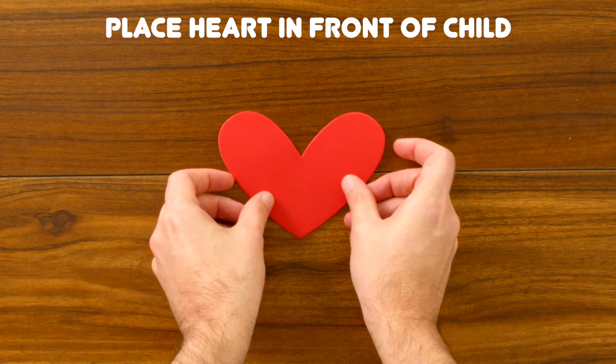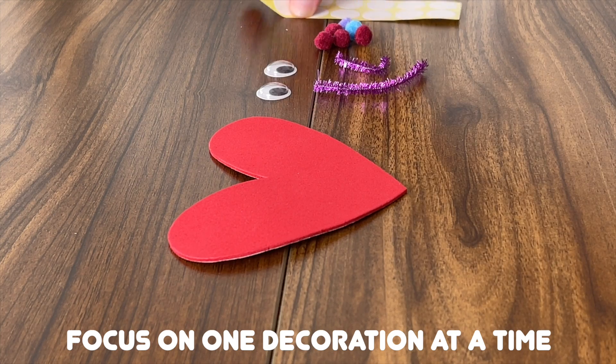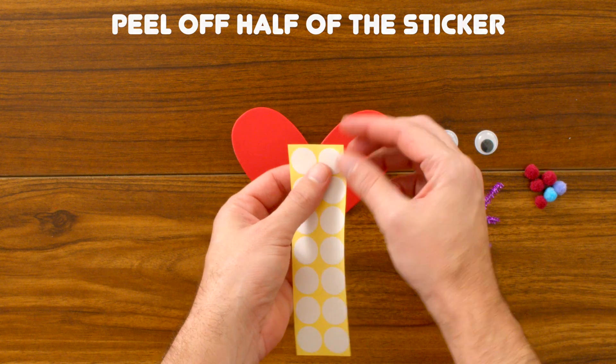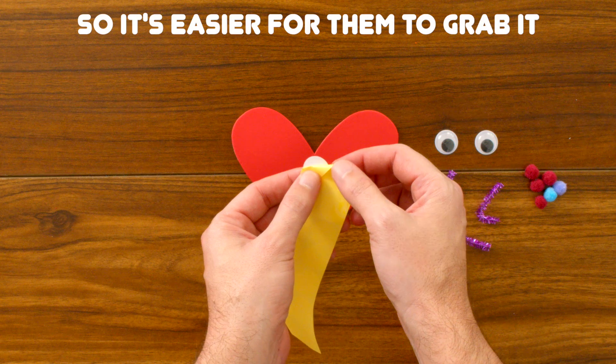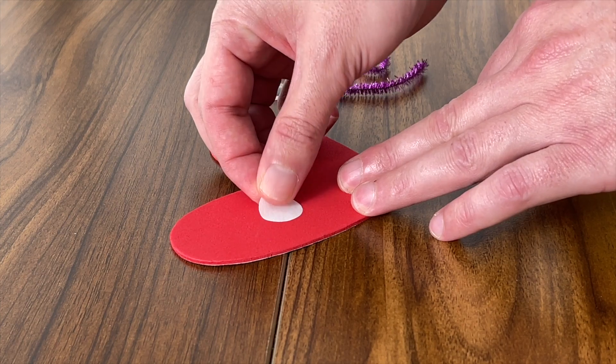First, let's place our heart sticker in front of our child. We're going to focus on one decoration at a time, and with our stickers, we're going to peel off half of it so it's easier for them to grab it. There you go, grab it! Place down the sticker.